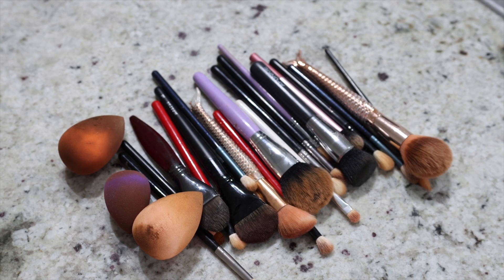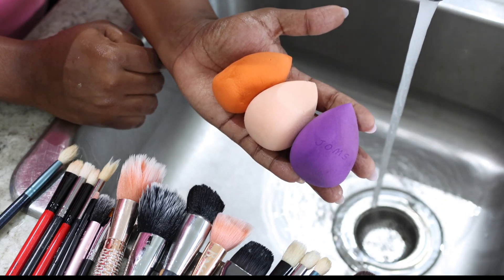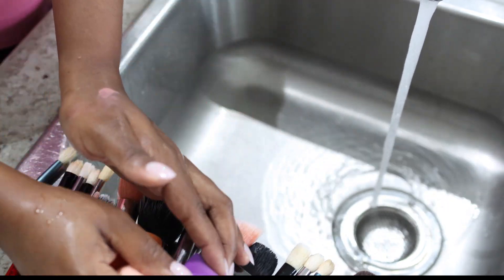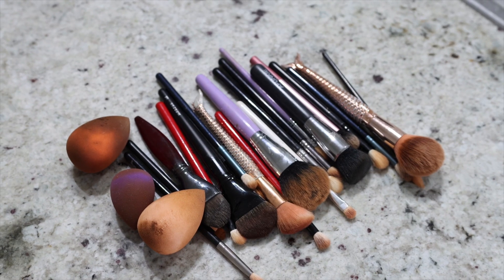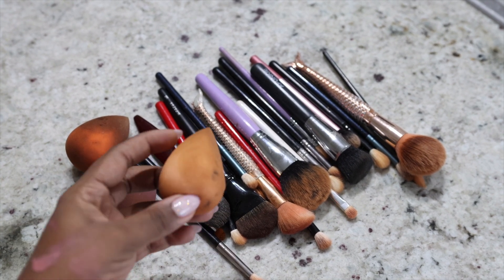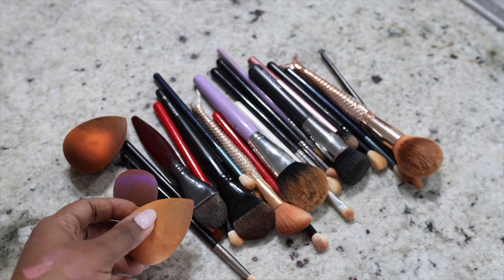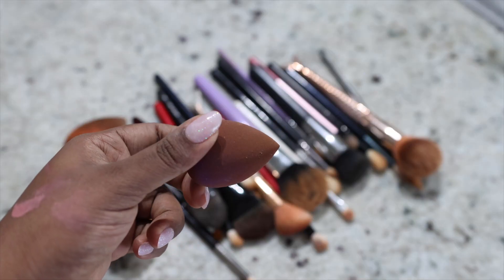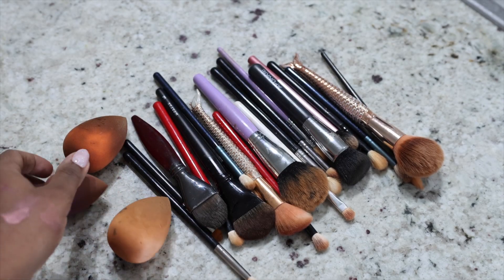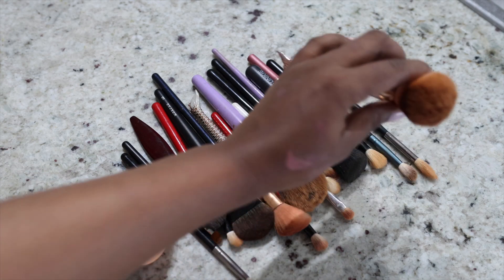Hi guys, let me quickly show you how I took my brushes from this to this in less than five minutes. This procedure is one of the easiest you can ever see because it doesn't require vinegar, it doesn't require baking soda and all those complicated things. The last clients I used this on were dark skin clients, which explains why the color of the foundation on them is very dark and the setting powder is still on it.